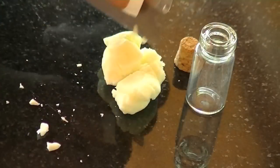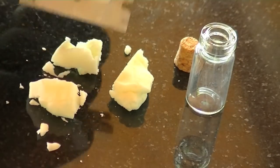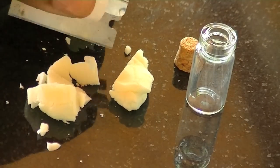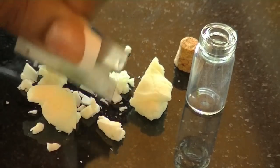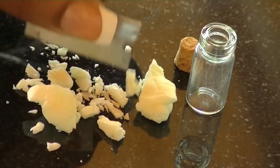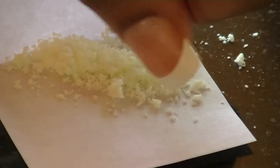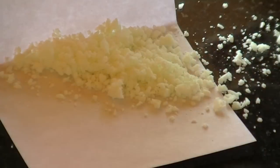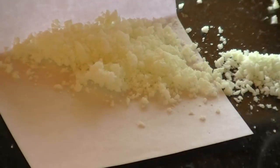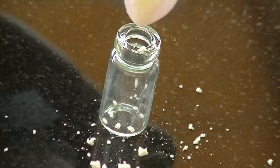I got the miniature bottles at Michael's and I'm going to fill the bottles with glow-in-the-dark polymer clay. All I did was bake it for about 10 minutes until it got kind of hard, and then I just chopped it up. Now I'm going to add it to the bottle.